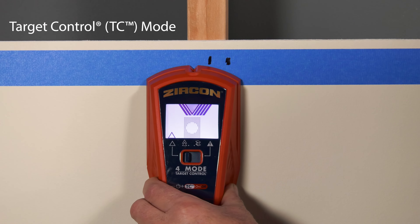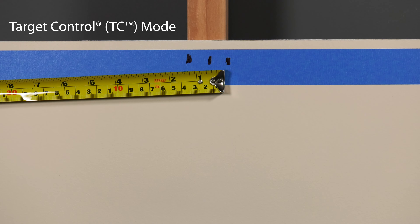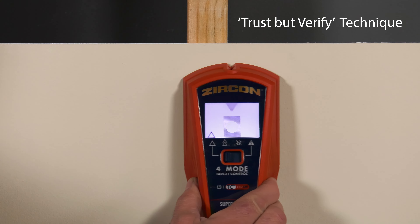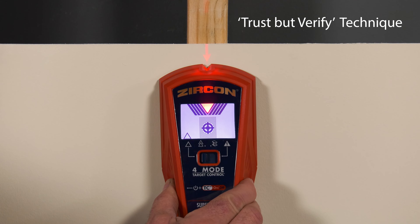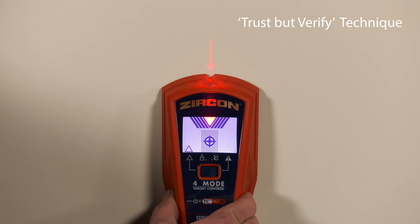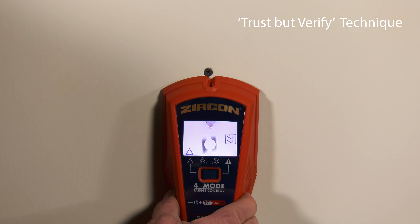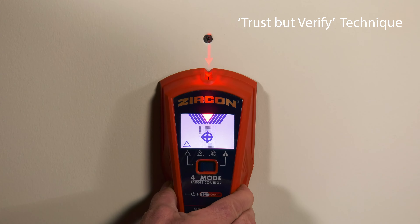The spotlight pointer shines when you find the stud's center — mark the center. Continue scanning to find the other edge and mark it. The width of the stud is approximately 1½ inches. You can also use TC mode to help determine areas along the wood stud that are free of metal. The trust-but-verify technique can indicate safety drill zones to minimize hitting existing metals on a stud such as nails, screws, and protector plates. When the crosshairs show in TC mode, run the scanner vertically up and down the stud. The stud indicators will all turn off over screws and other metal, then turn on again when the stud is clear of metal.